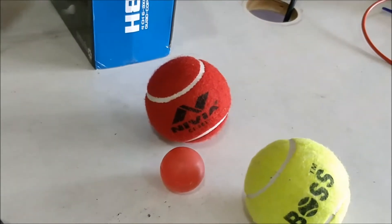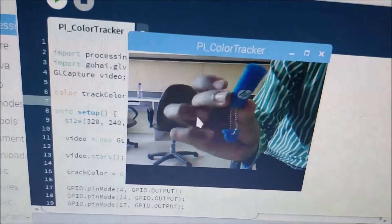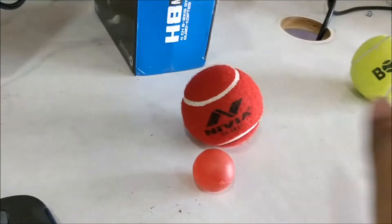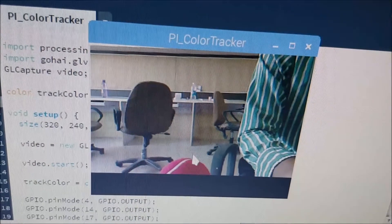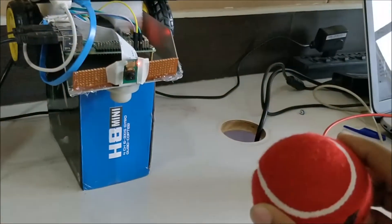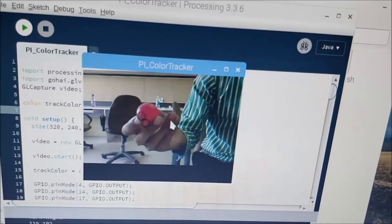You can actually track any color or any object with this — you can even track a pen drive for example. Just keep the pen drive in the screen's view, click on it, and you'll be able to track it. Let's try with another color — this red color ball. Click on the red color ball and your robot will start tracking that red color. It will also track any red color inside the environment.